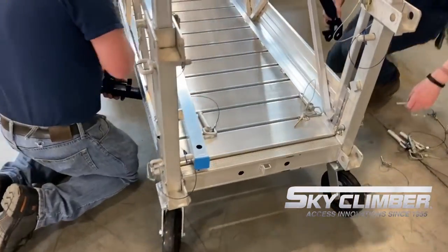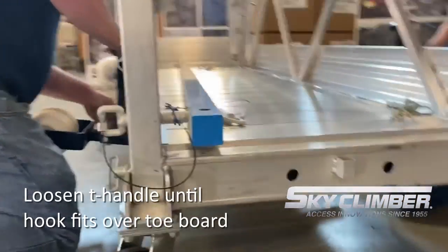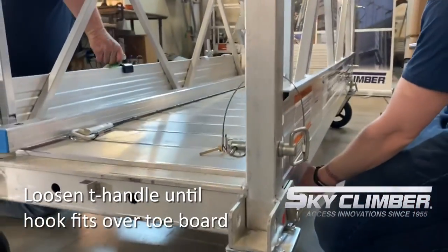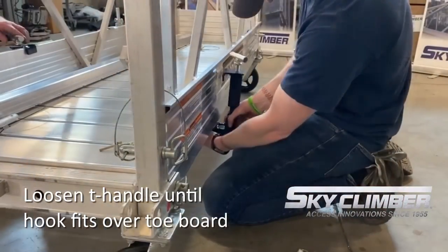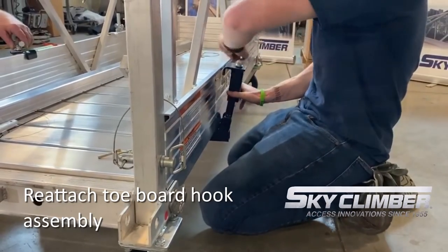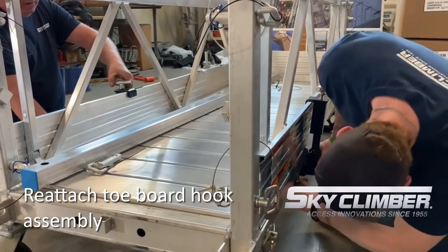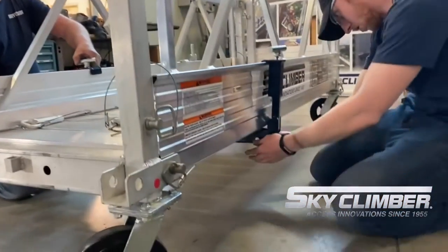Now we will take the side that has the bumper on it, loosen the t-handle so that the hook slides over the toe board and the rest of the frame slides underneath the platform. Once that is completed we can reattach the toe board hook assembly on the back side of the platform and use both t-handles to clamp down the wall roller assembly so that it is tight to the platform.